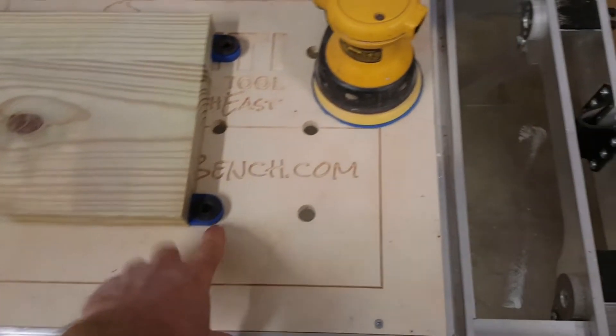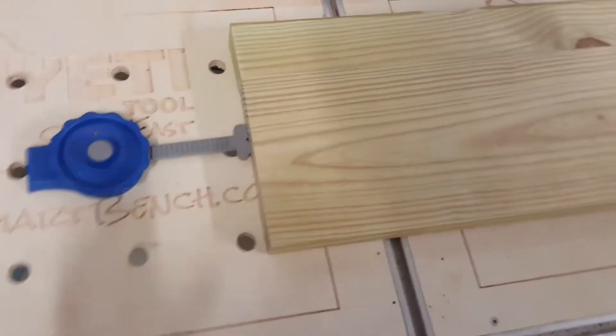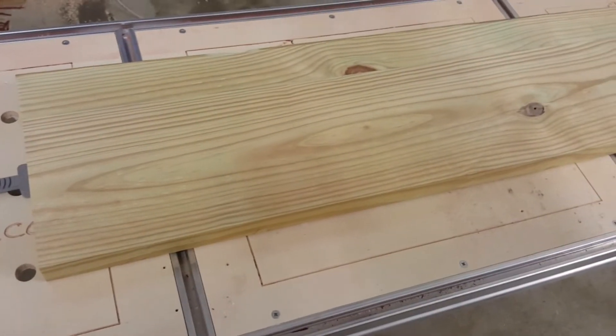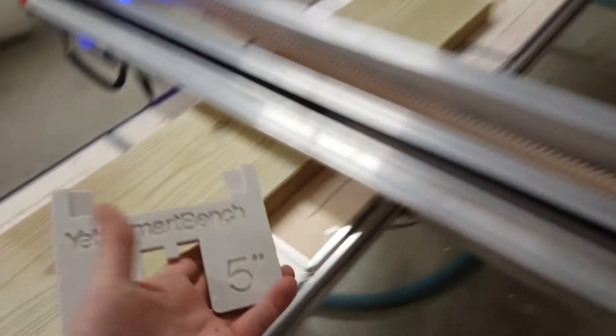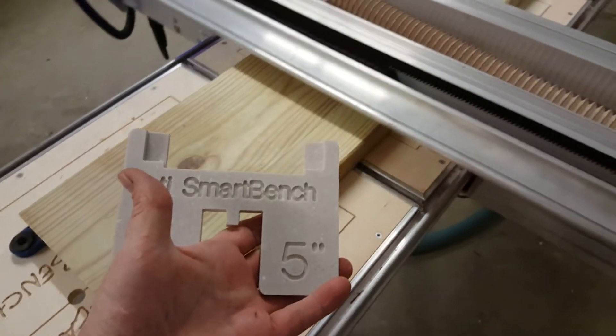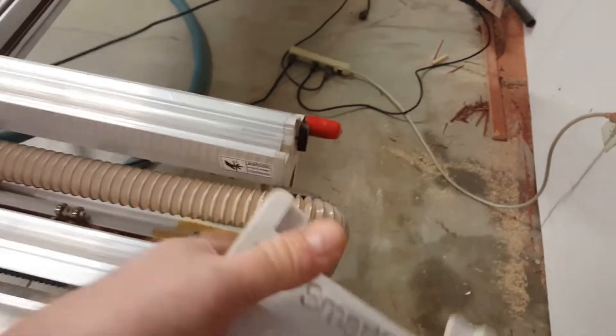I'm holding this onto the table. You've seen these before in my benches — I typically put some dog holes in it, so that's some Kreg stops and their inline clamp. I'm using my spacer blocks that I made — these are out of Corian scrap — and there's a separate video on how I just drop them in right here and everything falls right in place.